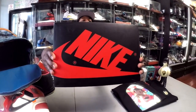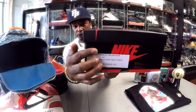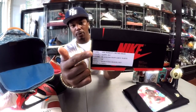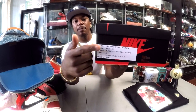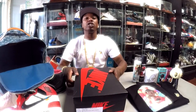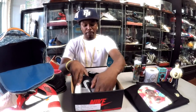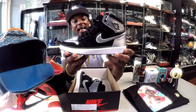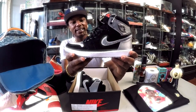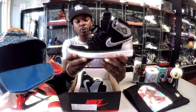Here you see the classic Jordan 1 Retro box. You see this black and white label right here — when you see this label you already know: sample approved, straight from Nike. Out the box we got the Jordan 1 black and silver satin, which were inspired by the Shadow Ones.